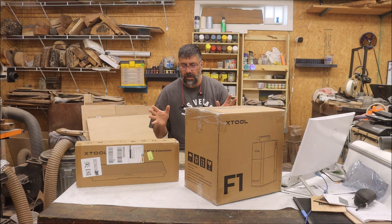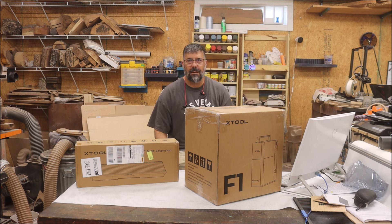I'm pretty sure you don't need to see me put this thing together. I'm just going to pull it out of the box, get it all set up, and we'll come back and start testing this sucker out.